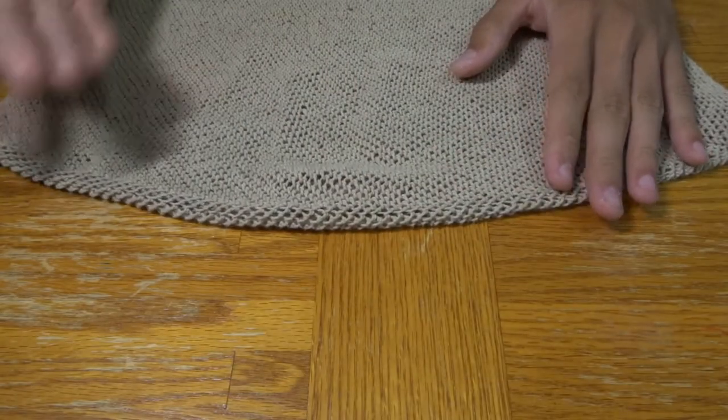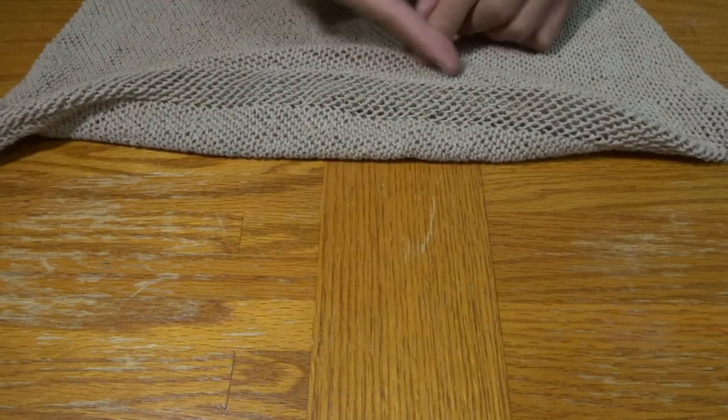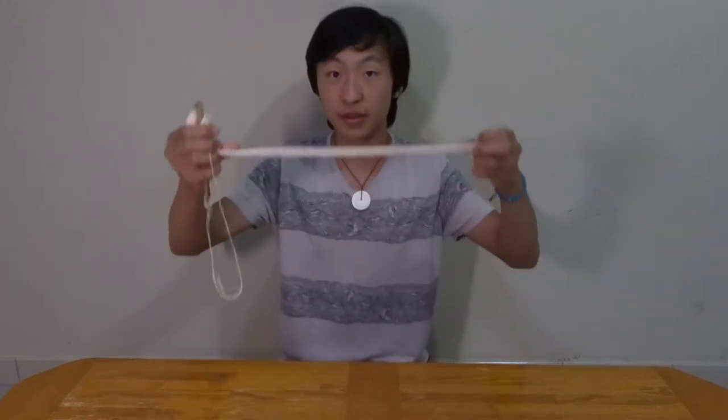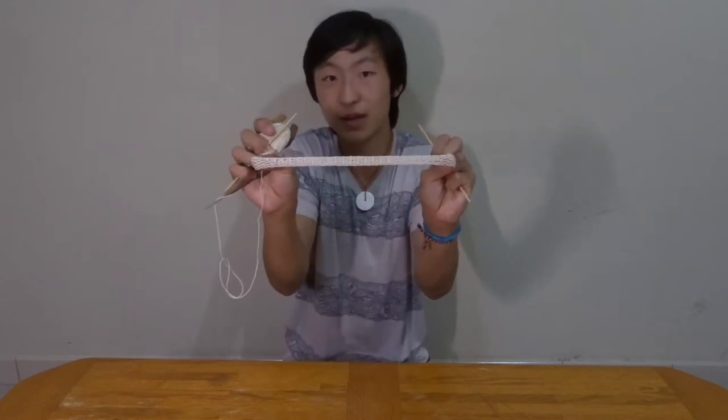When I talk about the bottom of the bag, I'm referring to this portion right here where you can see there's a transition between the sides of the bag and this base area — we're going to be doing this strip right here. Something important to mention: when you finish this stage, you're not actually making the final length of the netbag. You're making what the length would be when the netbag is completely outstretched, so realistically you're only going to get a netbag more or less around this wide.